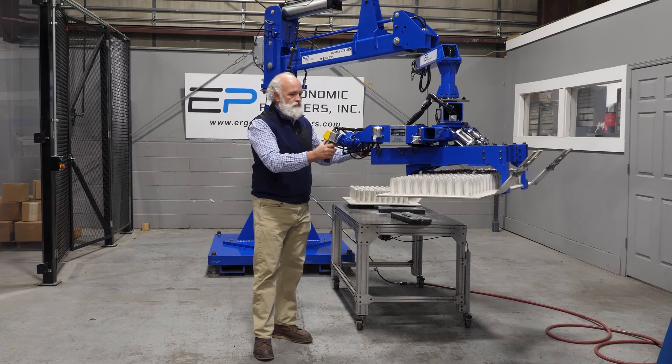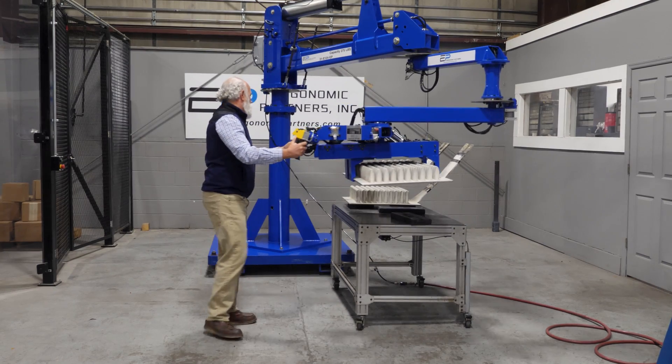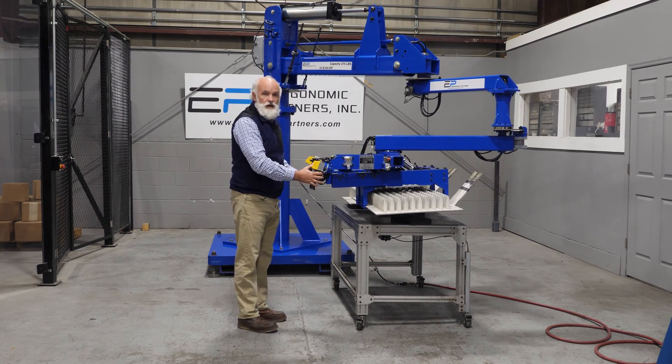Pitch that back down. That's a general operation of this manipulator. For more custom solutions, visit us at ergonomicpartners.com. Thank you.